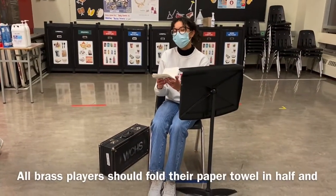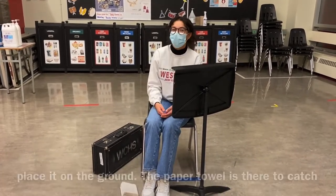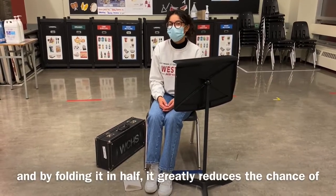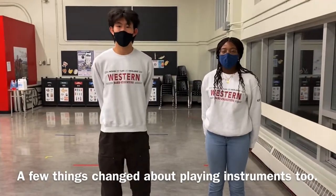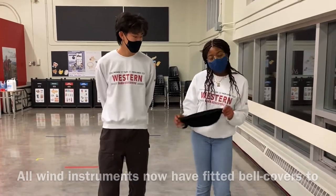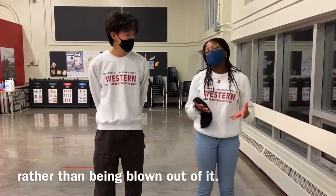All brass players should fold their paper towel in half and place it on the ground. The paper towel is there to catch all the condensation that we empty from our spit valves, and by folding it in half it greatly reduces the chance of the condensation touching the ground. A few things have also changed about playing instruments. All wind instruments now have fitted bell covers to ensure that particles in the air remain inside the instrument being blown.